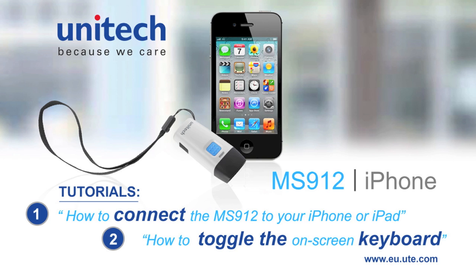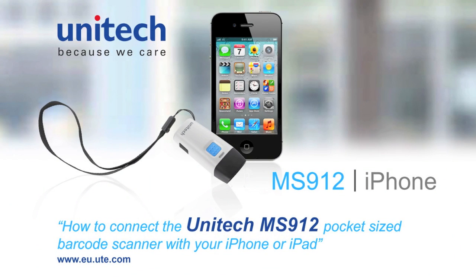In this tutorial we will show you how to connect your MS-912 to an iPhone or iPad and how to toggle your keyboard. Let's start with connecting the Unitech MS-912 pocket scanner with an iPhone.